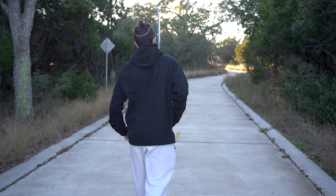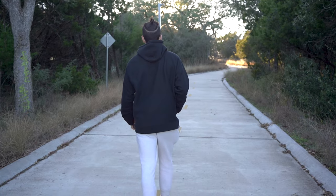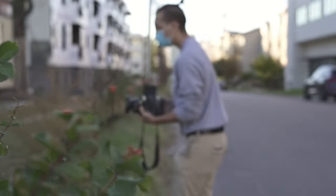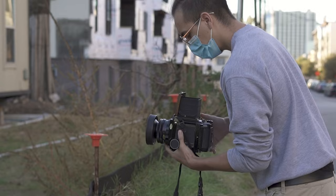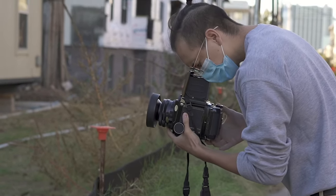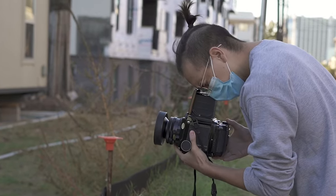First thing: all the clichés are true. You start shooting a lot slower, you think about each and every frame, and you get existential anxiety that you've wasted a shot — that money is down the drain. But in all seriousness, yes, and the fact that you're shooting something entirely mechanical and self-sustained is really cool. You don't need batteries or anything of the sort, and just shooting and handling this thing feels like a lot of fun.